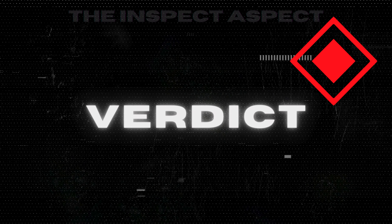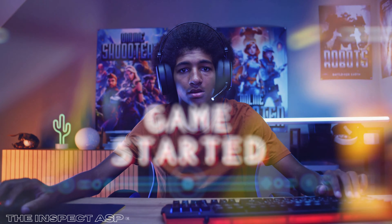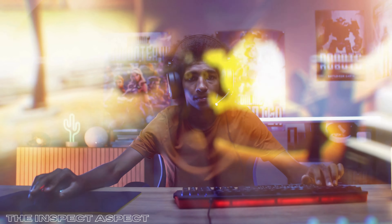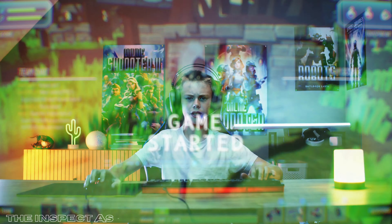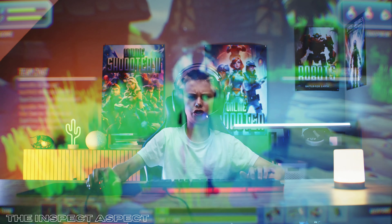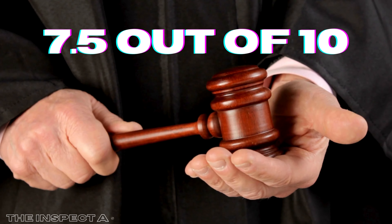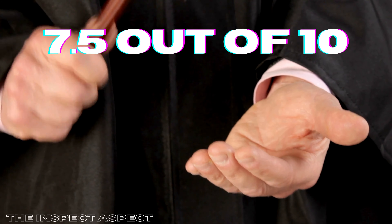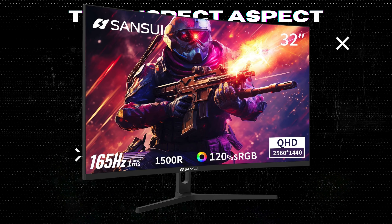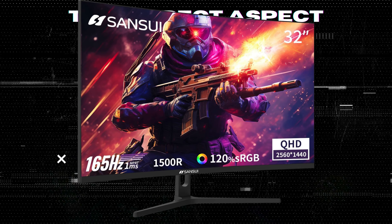In conclusion, the Sansui 32-inch curved ultrawide QHD gaming monitor delivers an immersive gaming experience with its curved display, high refresh rate, and impressive color gamut. However, it does come with a few shortcomings that could influence your decision. On the Inspect Aspect scale, we're giving it a solid 7.5 out of 10. It's a strong contender for gamers seeking a balance between performance and aesthetics, but make sure it aligns with your specific needs before making the investment.